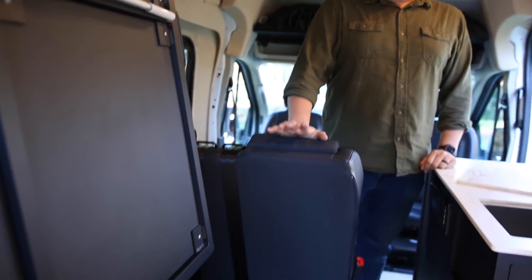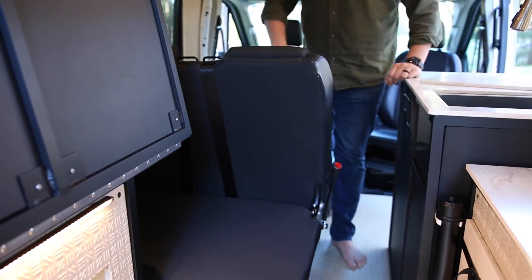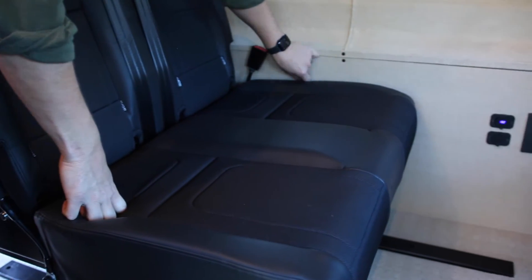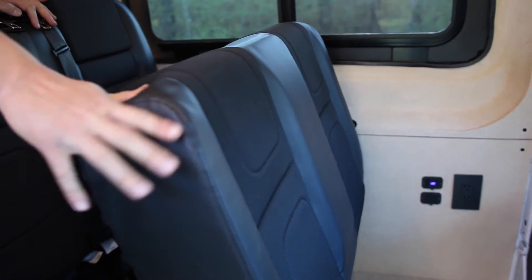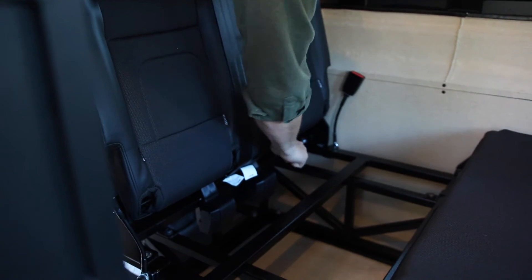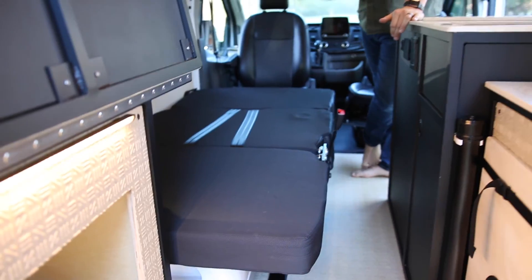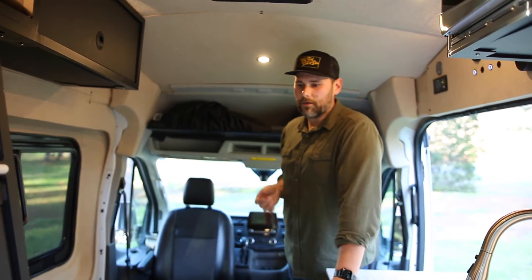Speaking of going to bed, this is our two-person Travois bed-seat in the rear. When you're ready for bedtime, pull the latch — we'll do a how-to video on that — and it turns into either a rear bed or a rear seat. If it's just two people camping, you can throw some pillows on it and turn it into a sofa, which is great if the weather gets bad.